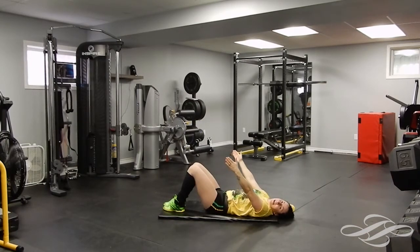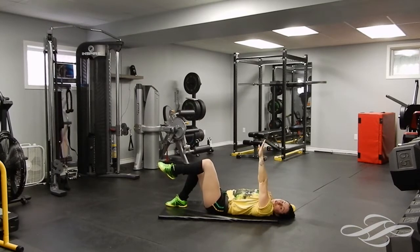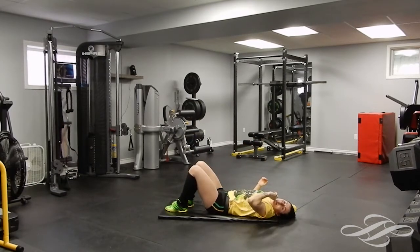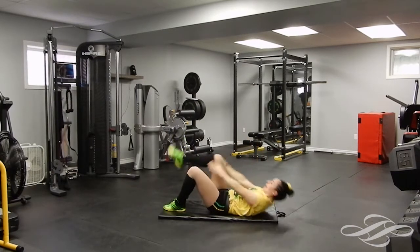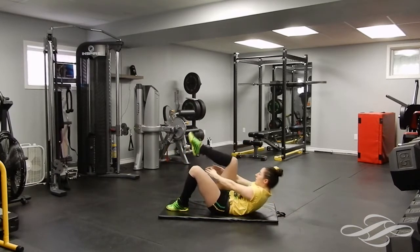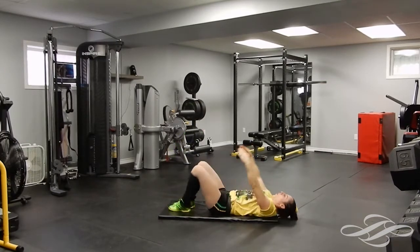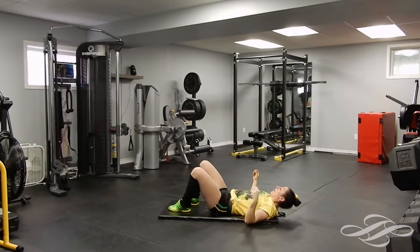Coming up — clapping underneath that knee, switching legs. If you can't actually clap underneath the leg, no problem — hands are straight up from the shoulders, bring that knee in, tap that knee, bring it down. If you can clap underneath the leg, clap under the leg. One, good, two, three, four, five — halfway through this set. Six, seven, eight, nine, ten. That was a good one.